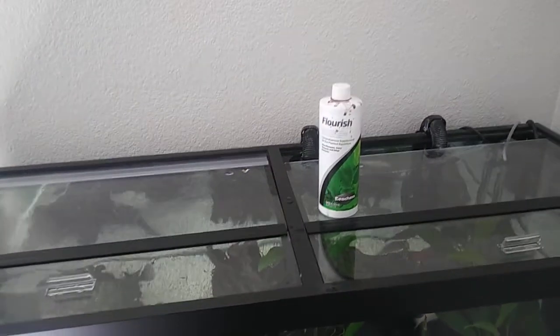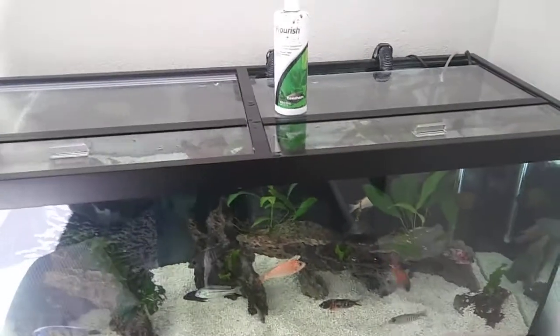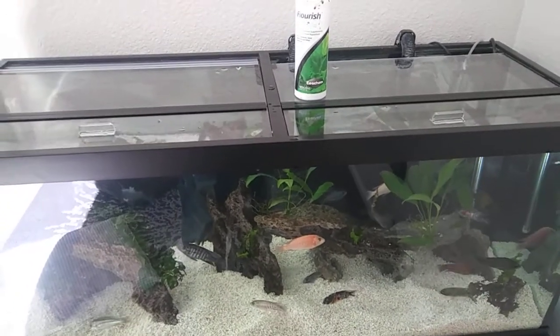I also have some Seachem Flourish to help with my aquatic plants. I add that during every water change as well, so the plants stay nice and healthy and grow.